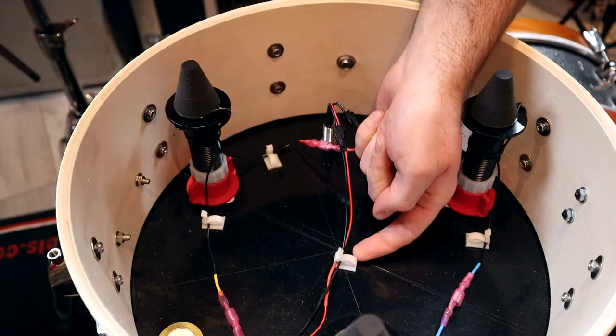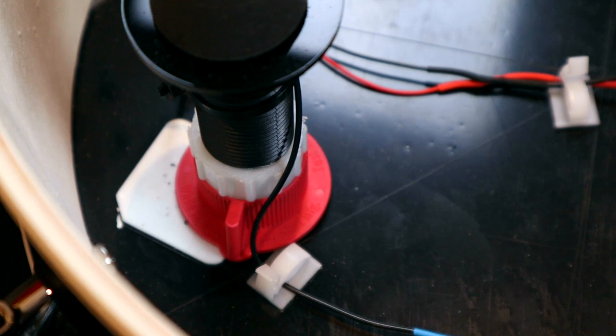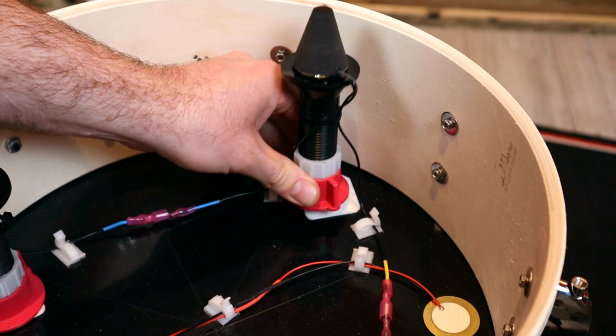All of these components are stuck to the trigger plate with double-sided sticky tape, which is mostly fine, but one minor issue I ran into was that one of the towers came unstuck and moved a little. It didn't go far and I didn't even know about it until I opened the drum up. I'd been testing it for a few days and it hadn't affected the performance — I think it probably shifted during the long journey between the US and the UK rather than when I was playing it, so I don't think it's going to be an ongoing problem.